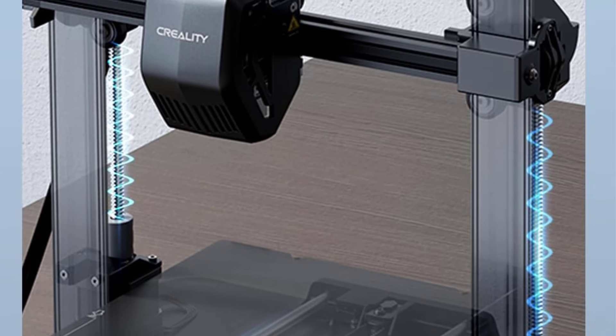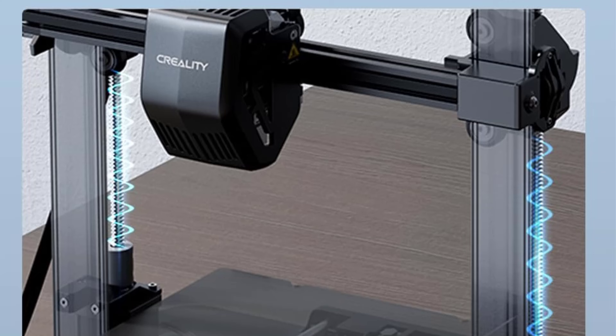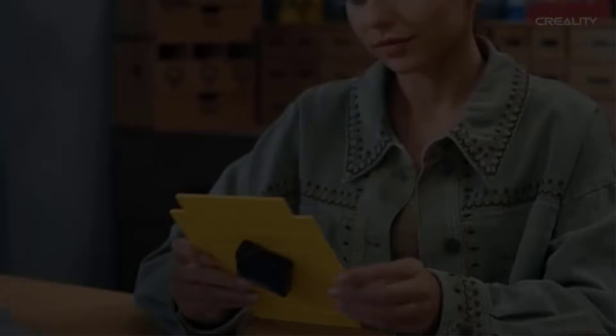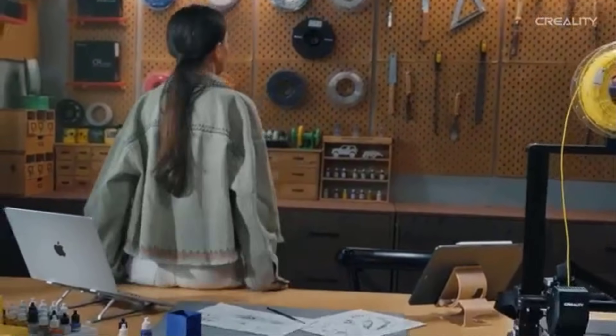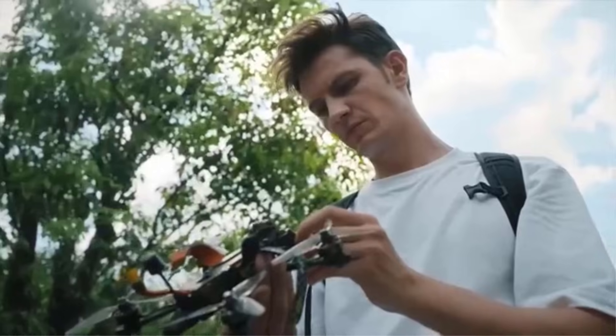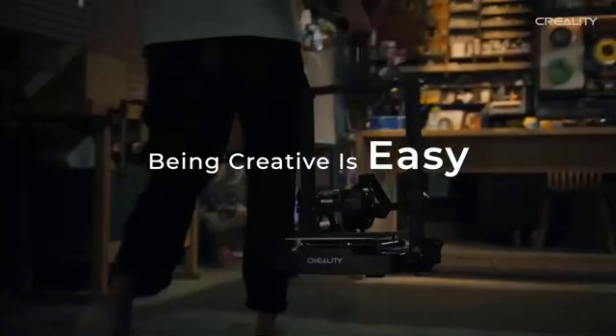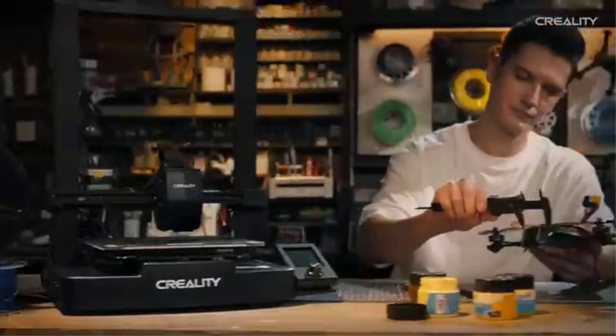The printer's DIY assembly kit provides an engaging and educational experience with clear instructions to ensure a smooth setup. Creality's active user community and support resources further enhance the user experience, offering troubleshooting tips and sharing expertise. In summary, the Creality Ender 3 V3 SE is an excellent choice for those seeking a budget-friendly 3D printer with advanced features. Its high-speed printing, auto-leveling system, and stable construction make it a reliable option for both beginners and experienced makers.